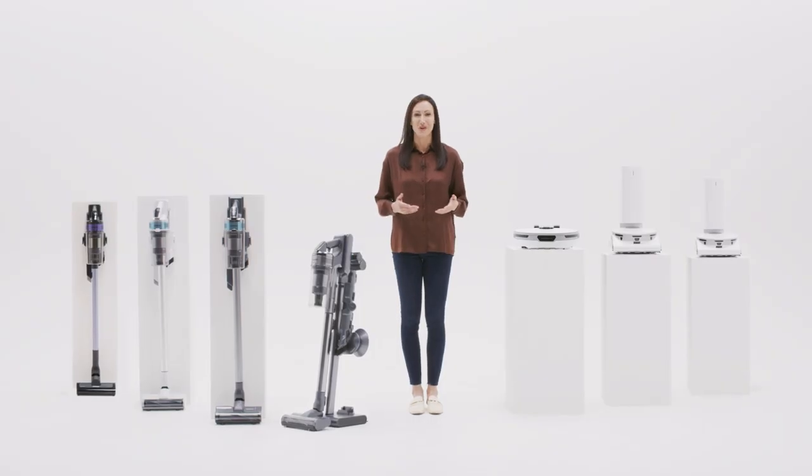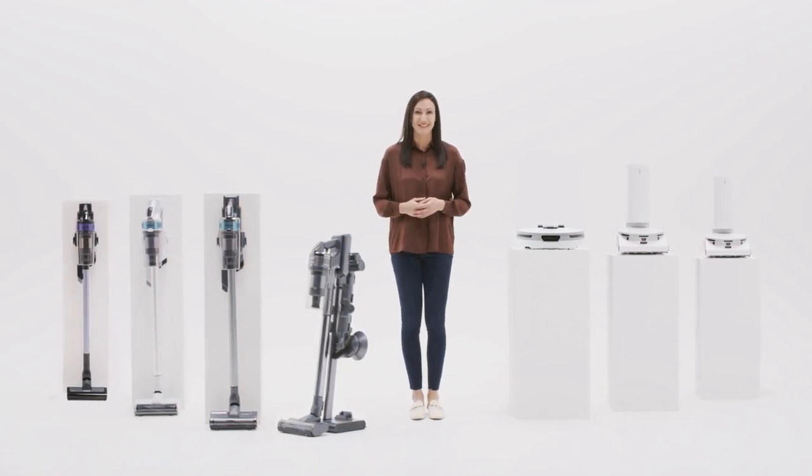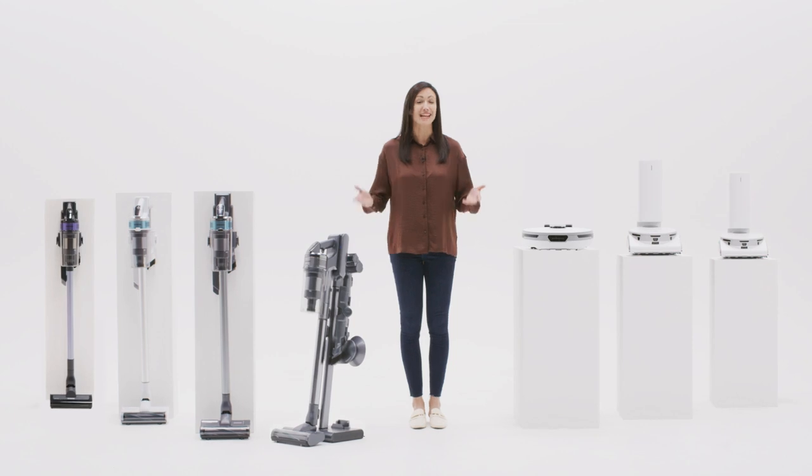Effortless control, exceptional hygiene, extreme suction power — lightweight and versatile vacuums with long-lasting battery life. Samsung's innovative range has something for everyone: a hygienic and efficient clean for your home.